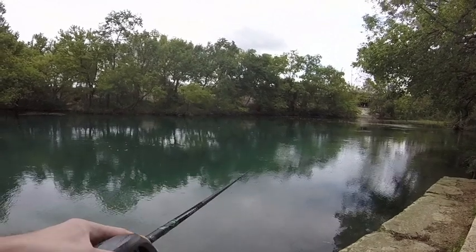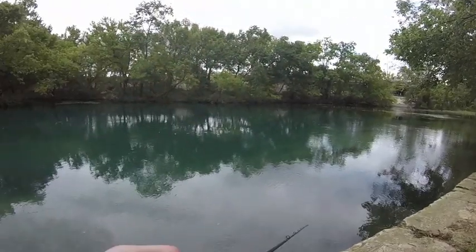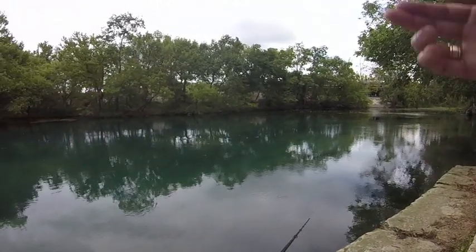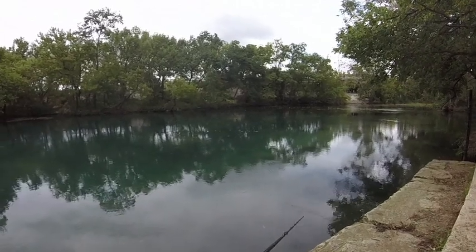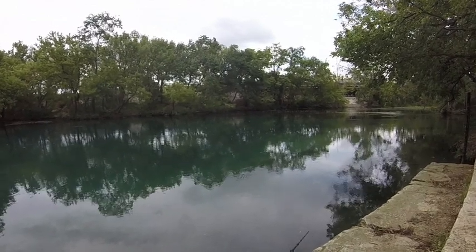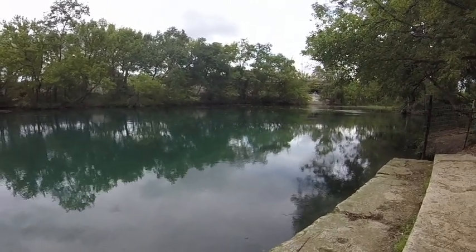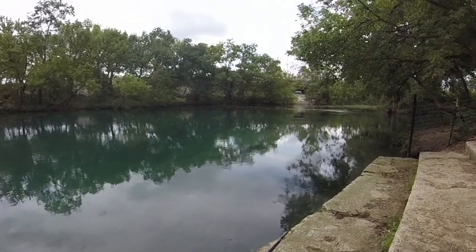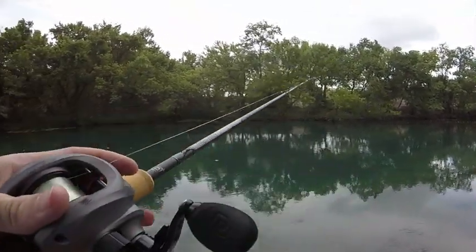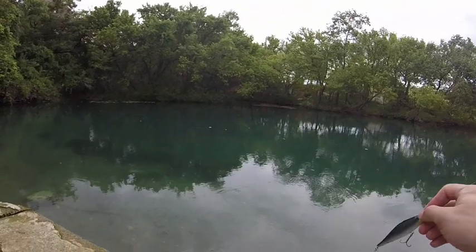The reel I'm using is a 13 Inception in about an 8-to-1 ratio. That's probably a little fast for most people, but when you're in rivers it helps to have a faster ratio because the bait is constantly being moved by the current, helping you pick up slack more easily. That said, my favorite ratio for fishing around here is actually in the 7-to-1 range — a good all-around ratio for anything: spinnerbaits, jigs, jerkbaits.